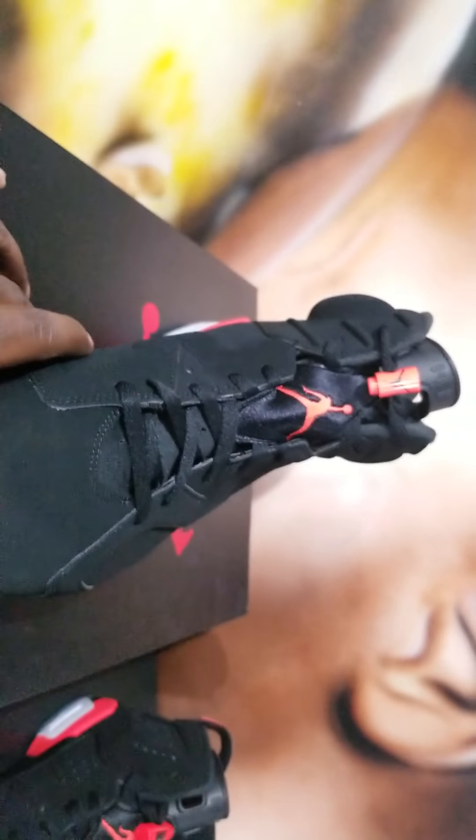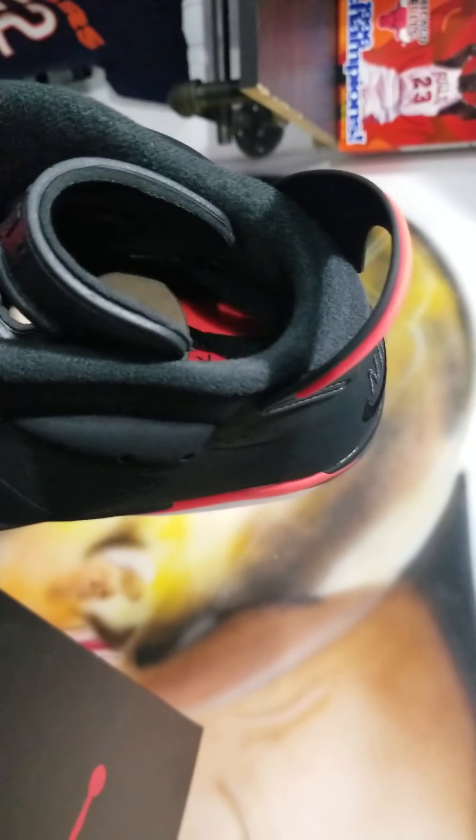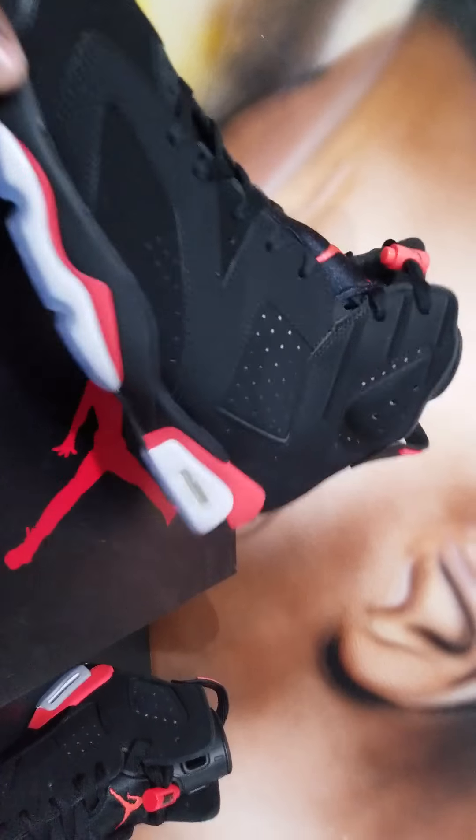Definitely dope — Air Jordan on the tongue as well. Let me see if I can see the insole. Got the Nike Air Solution insole. I can't do too much because this is a size 11 and a half. They got multiple pairs in the infrareds — they got 11 and a half to 12, so hit them up if y'all want. Infrared sixes — policy control sticker, got the stamp on the inside right there.